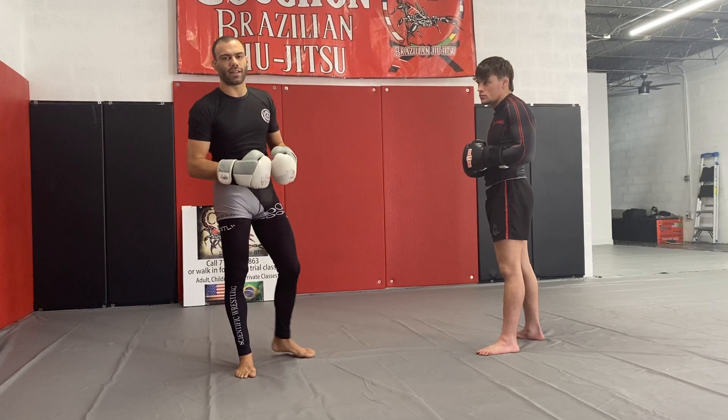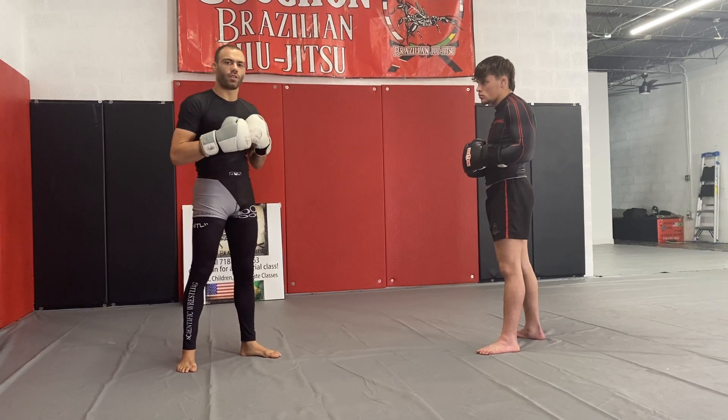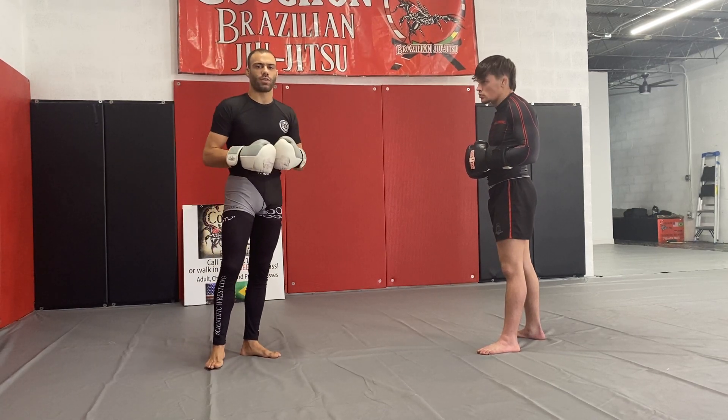Alright everybody, I'm here and I'm going to show you how I like to set up my cartwheel kick. I've seen Sanchai do this a lot. It's a move that I like to hit a lot — I've had a lot of success with this in sparring.